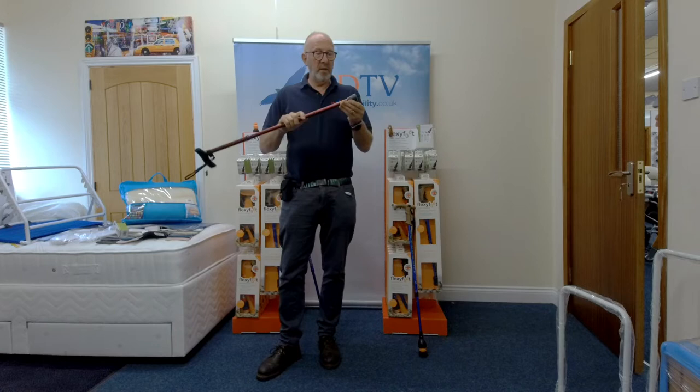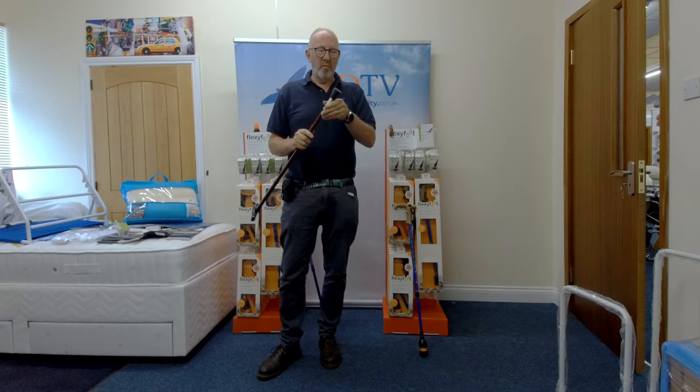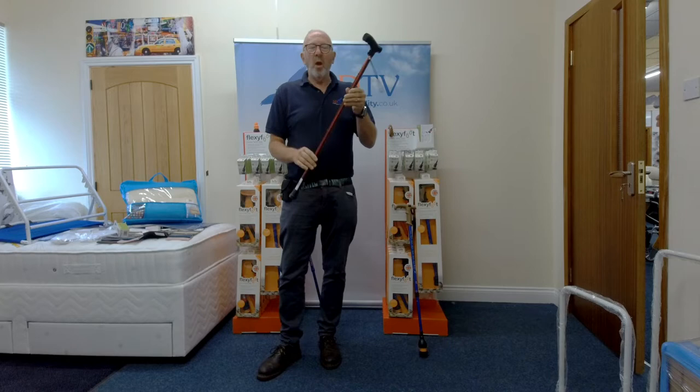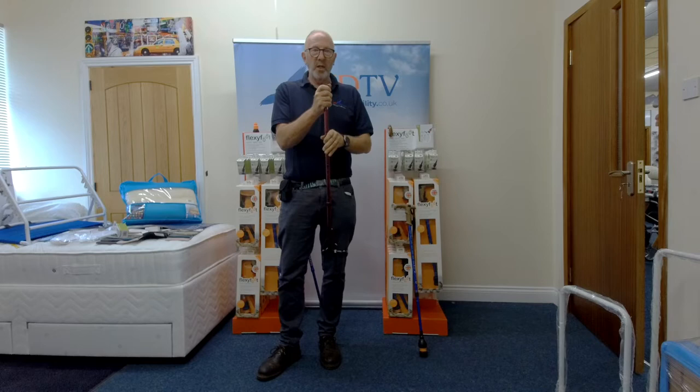Standard ferrule - most shops selling these hopefully will be selling the ones that have a nice little metal washer inside, which means you get a lot more wear out of them because the stick isn't wearing its way through the bottom of the ferrule. The big problem with walking sticks is that all pavements are different textures - sometimes a nice smooth pavement, sometimes a really knobbly rough one.